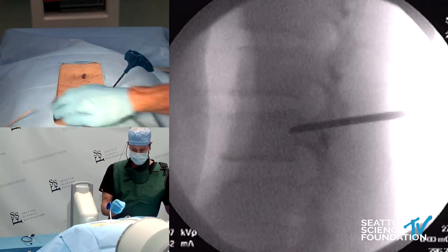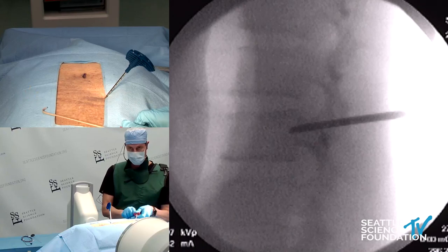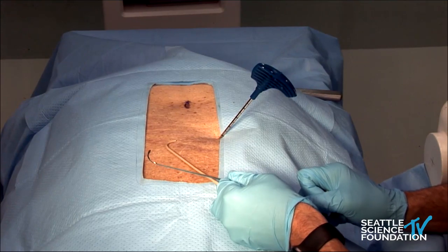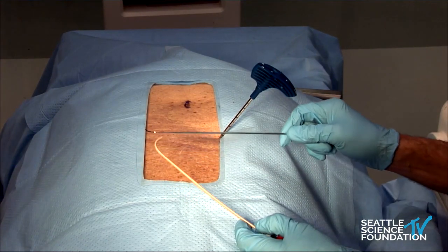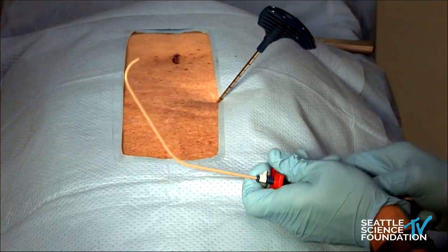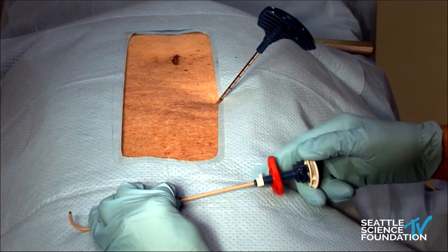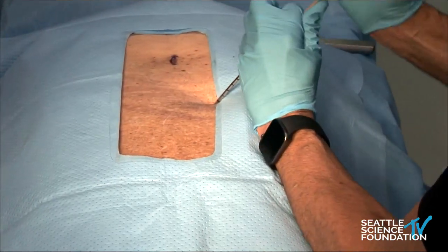I'm going to swap the stylet for this — this is the nitinol stylet that goes in through here. This is what does the directional capability. The edge of this is beveled to accentuate the directional capability. This is PEEK — polyether ether ketone — one of the approved devices for spine, the same material interbody fusion implants are made out of. This is the directional capability, and this is the wheel that you turn to have incremental advancements. We're going to deploy that all the way down.